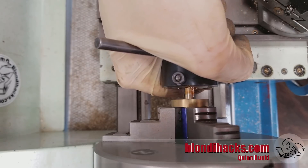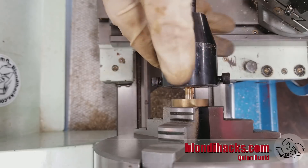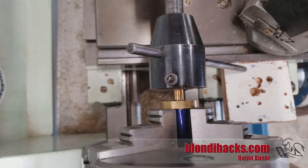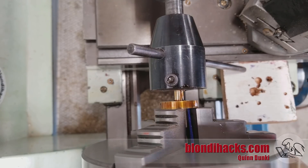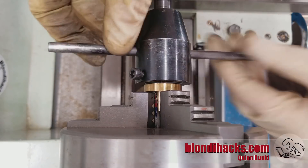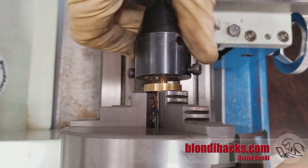Now we're going to cut the threads for the 1/4-20. I'm struggling here to get the thread to start because I turned that major diameter a little too large — it just chews up the end and won't grab. So now I'm applying pressure with the back of the tailstock with the die holder on a block of wood so it'll slide. That allows you to start a thread when you can't do it with hand pressure alone. Once it's started, you can go back to turning it by hand. Sometimes getting it started on the end is tough, especially with brass where it's not structurally very sound and just tears instead of grabbing that first thread.